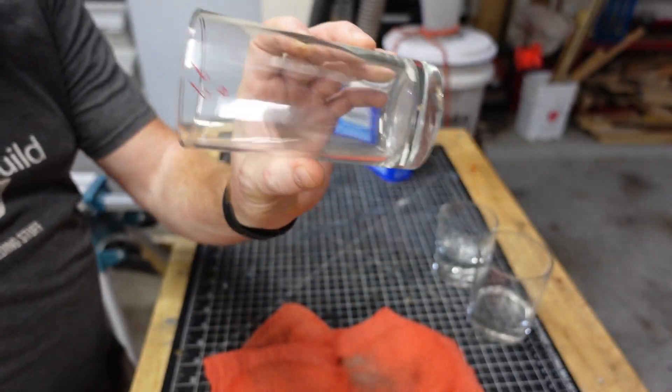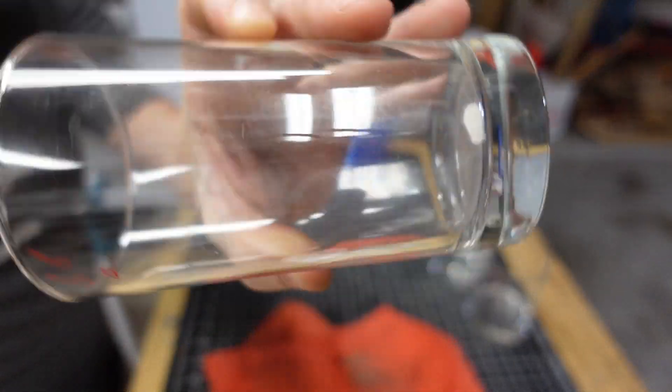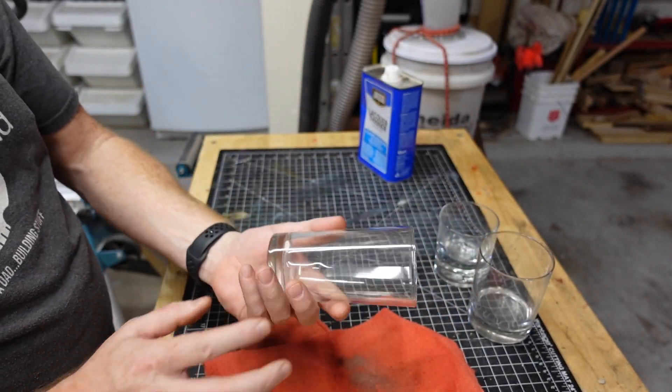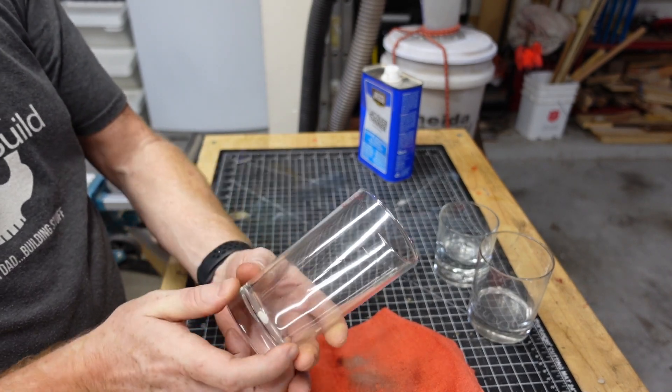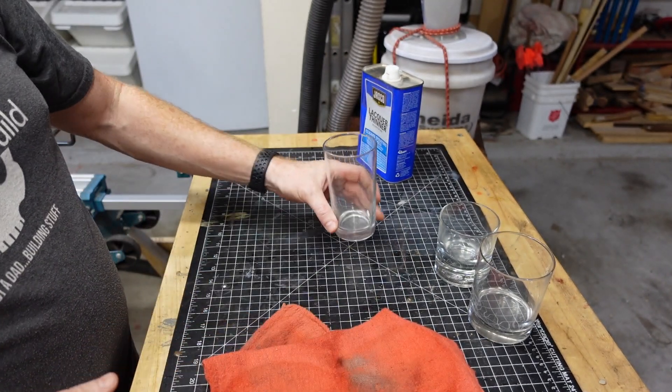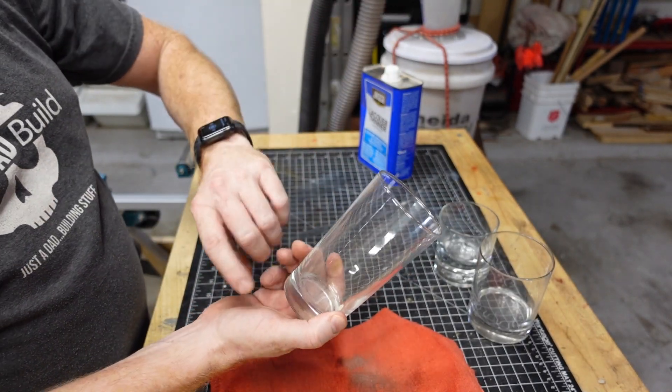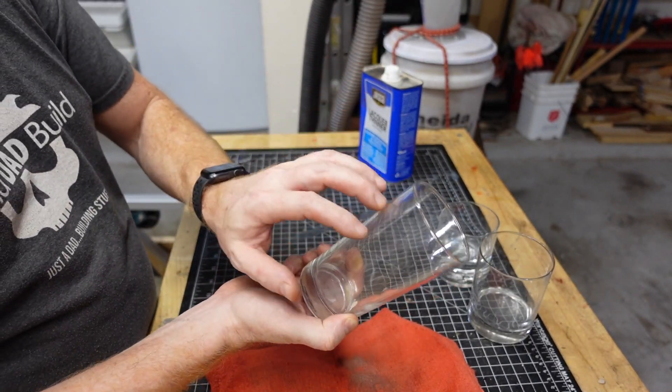So I picked some glasses up at the thrift store and these are filthy. They have marker on them. But I would say, even if you bought a brand new glass, you will wipe it down first. The first time I went to do one of these, I took it outside and when I sprayed the compound on it, you could literally see fingerprints pop up on it.